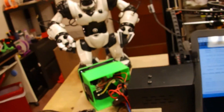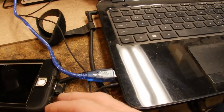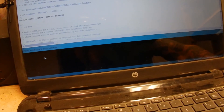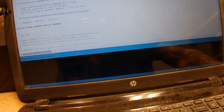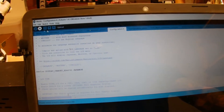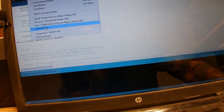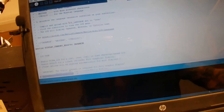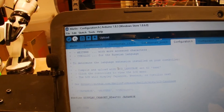I'm kind of set up here, plugged into the USB port. Couldn't get my OBS to work properly on this computer — it's the older one — but I've got everything set up. I've compiled it, verified it, and it went through clear. I can see I'm connected, so I'm going to press that upload button.